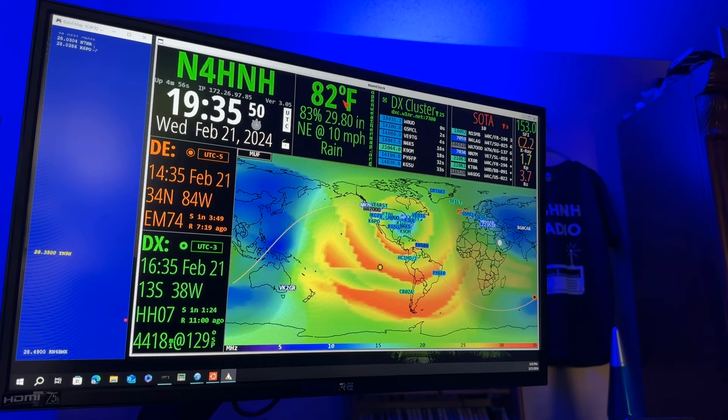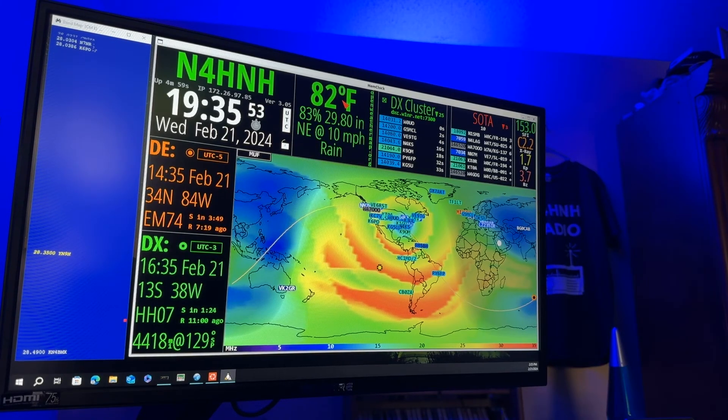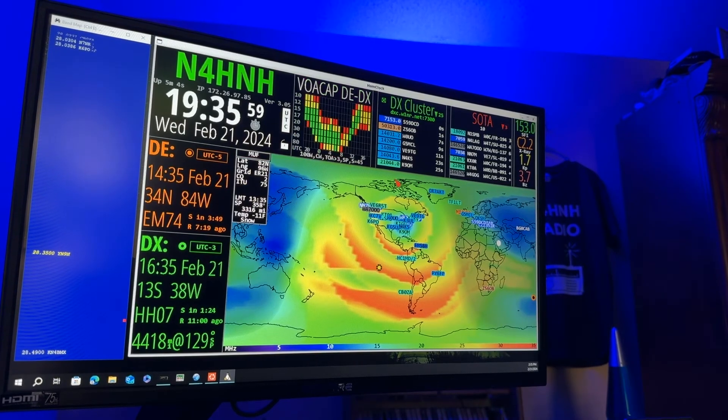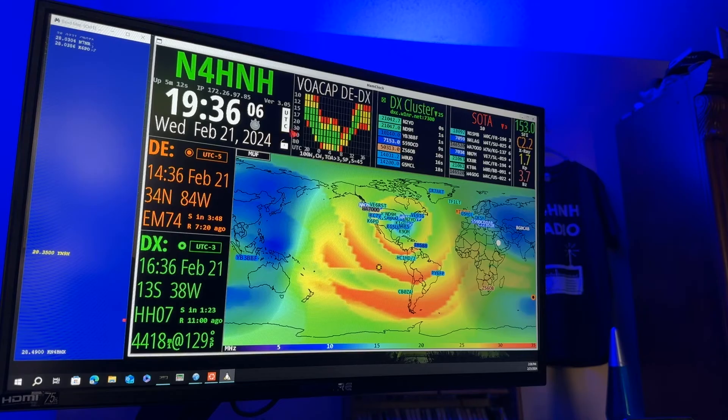His temperature right now is 82 degrees Fahrenheit. Here's his barometer reading, his humidity — northeast winds 10 miles per hour, and they've got rain. Now we get the VOACAP index. Do I have a chance at working that station on 20 meters? Nope. Look — black.